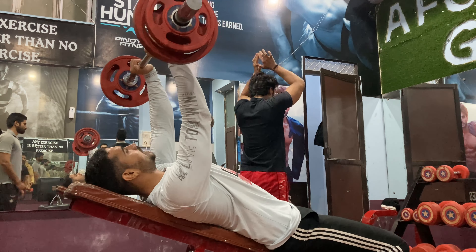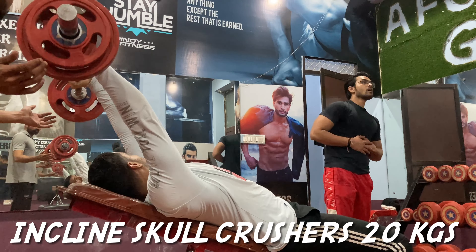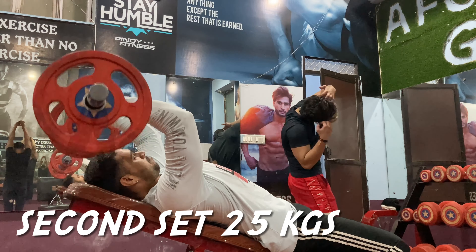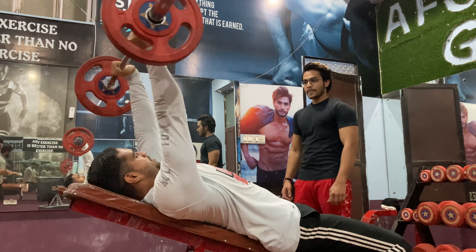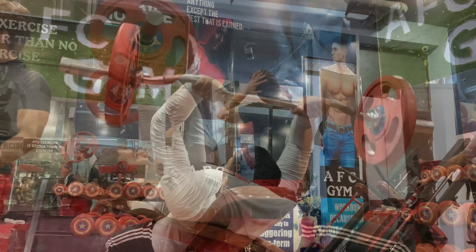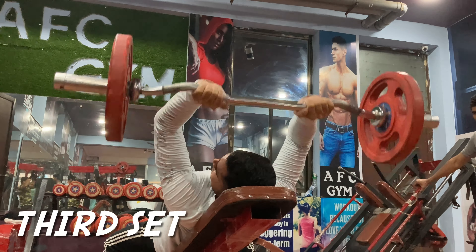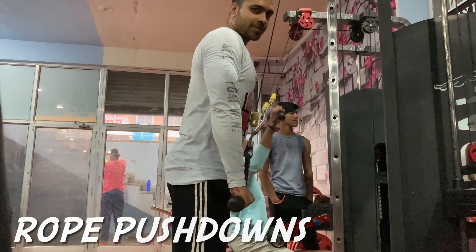Now we move on to triceps. First of all, we are doing the skull crusher. We have put a little incline for the skull crusher — this is a variation. You should try variation; you should not get used to any single workout. Keep making changes.